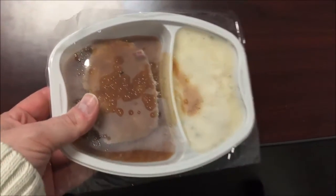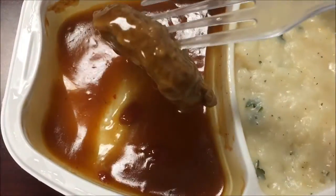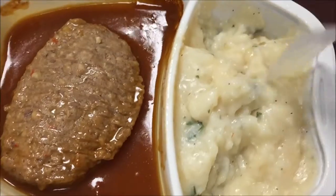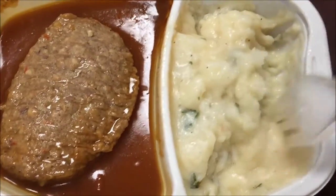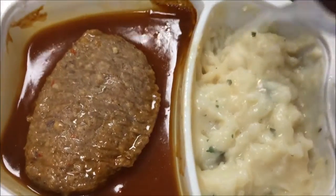Okay, here it is out of the microwave. The meatloaf is a pretty decent thick size with plenty of gravy. The potatoes look a little watery — I'm going to let it sit for a minute and they may thicken up. Nothing stuck to the side or got burnt, and it smells good and garlicky.